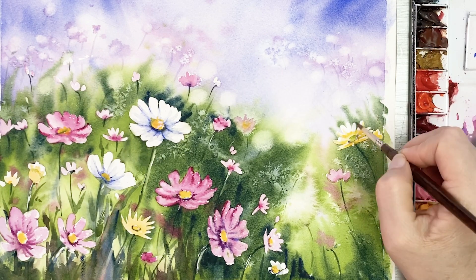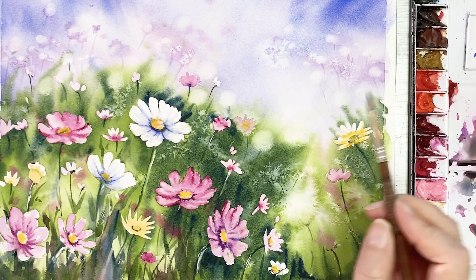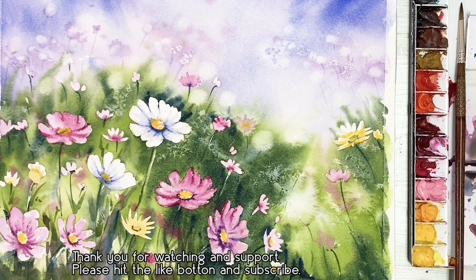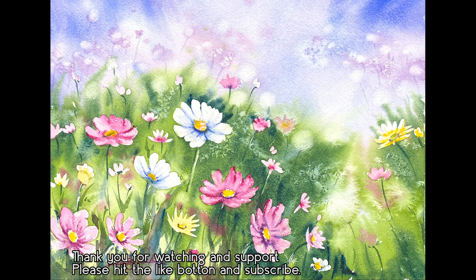I've finished this painting. I hope you guys like it and you should try this one. Thank you for watching and for all your support. Please hit the like button and subscribe. I hope to see you next time. Bye!